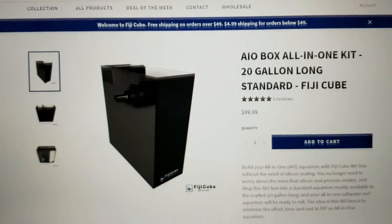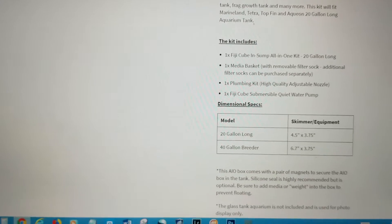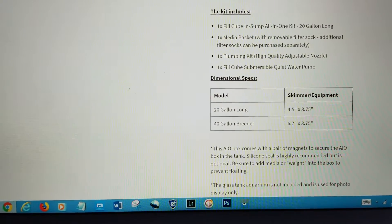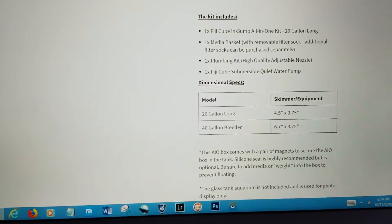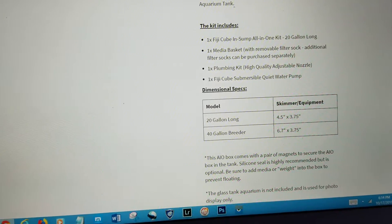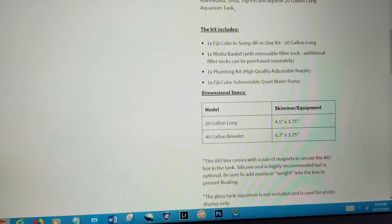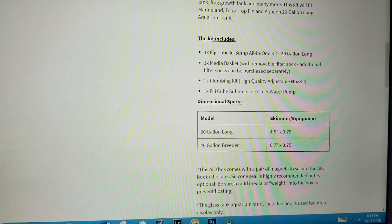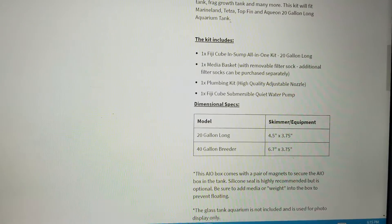The dimensions on this — scrolling down — for the 20 gallon long it's measuring about four and a half by three and three quarters. At first I was going to get the 40 gallon breeder but I didn't want the height of it. The 20 gallon breeder and the 30 gallon breeder have pretty much the same height, roughly about 13 inches, so that's the reason why I opted for the 20 gallon version.